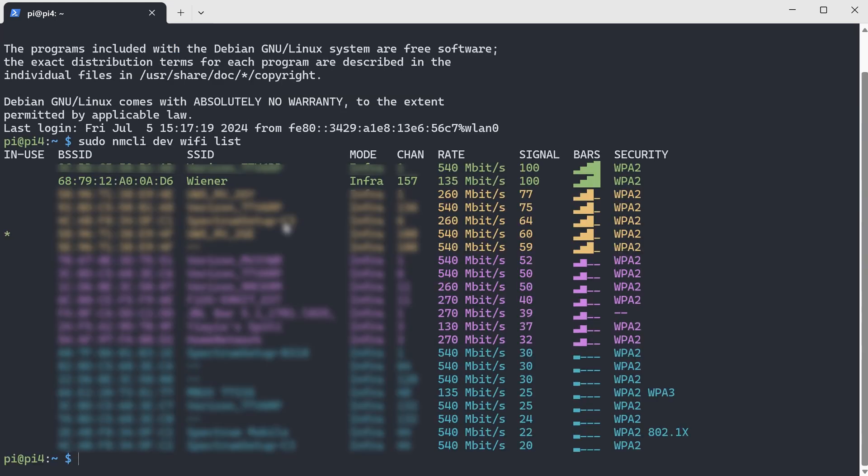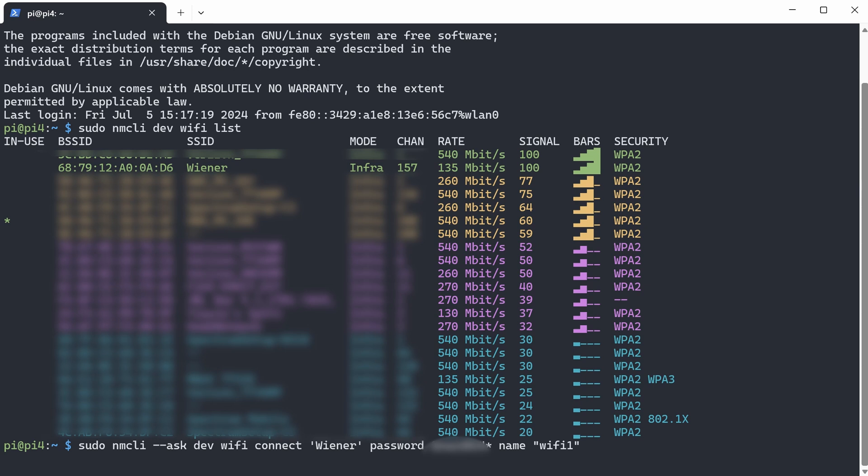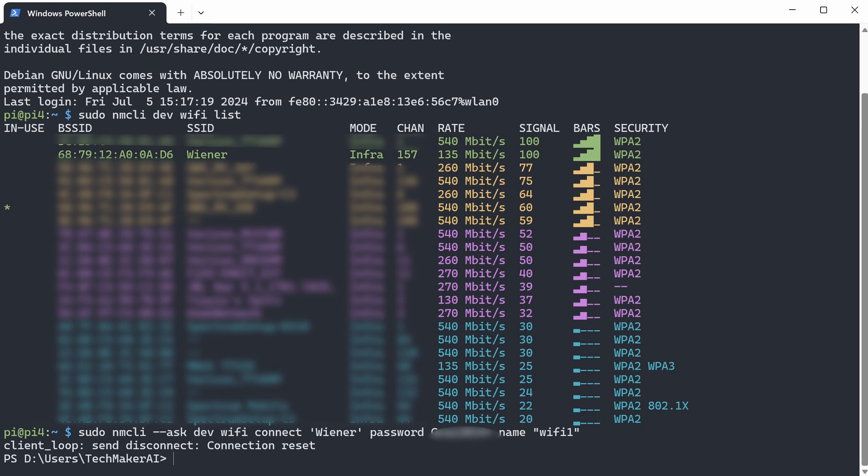As you can see, there are no Wi-Fi networks in my area right now. Assume that I want to connect to this Wi-Fi network. If the Wi-Fi network you want to connect to is hidden, you can use 'hidden yes' at the end of the command. If it is not hidden, you don't need that part. You can find the Wi-Fi SSID from the list above — this is the Wi-Fi SSID. You will enter the Wi-Fi password here, and you can give this Wi-Fi connection any name you like. I'm going to type the Wi-Fi password and then continue from there. After running this command with the correct Wi-Fi SSID and password, your Raspberry Pi should be connected to the new Wi-Fi network.